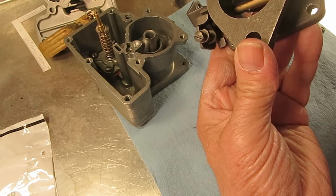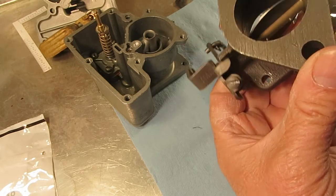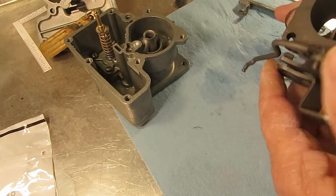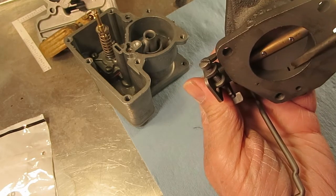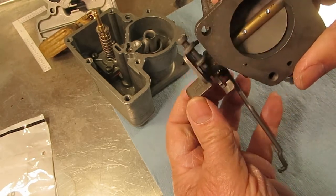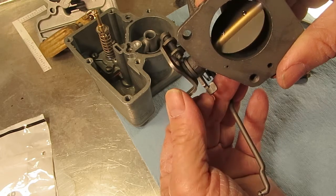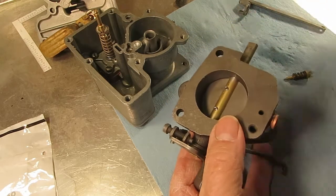That's where it goes through from the idle mixture. Right here is a slot. That slot is used for when you start getting off idle — you need a little bit more fuel. As you open the throttle, it exposes that slot more and more, letting more air-fuel mixture in.